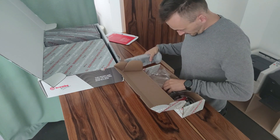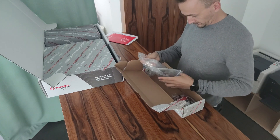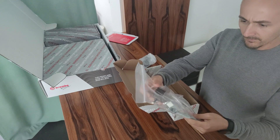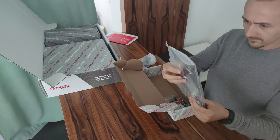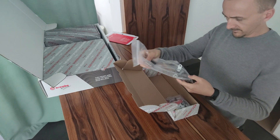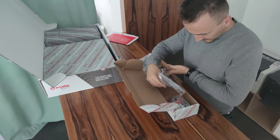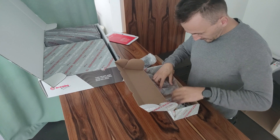Everything is well packed, as you can see. Here we have a few types of clips for the Bremssattel - of course also for left and right - and also an adapter for the Bremssattel.